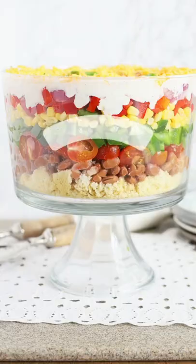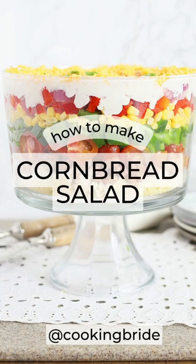Hey friends! Who's hungry? Need a new idea to bring to your next backyard barbecue? Try this layered cornbread salad.